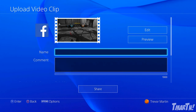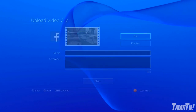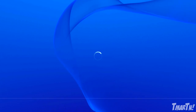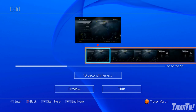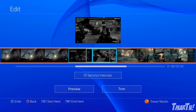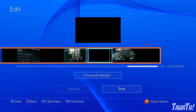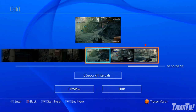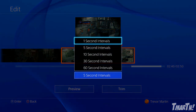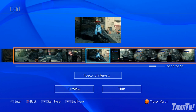Now we're into the share settings — it's a really good system. Go up to Edit. You can publish the entire recorded clip — the last 15 minutes — or you can trim it in three simple steps: set the start point, set the end point, and select Trim. We'll set it at 10-second intervals and you can move right and left with the D-pad. Let's go down to five-second intervals to get in close to when the kill was. We'll go up to one-second intervals to get even more precise. We'll set the start point here by pressing L2.